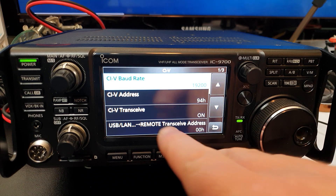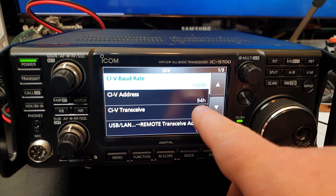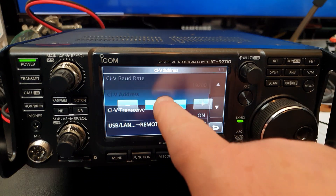This is the important part: if you're going to be using WSJT-X, you need to trick the software. At this present time there is no IC9700 profile in WSJT-X, which means we're going to have to emulate another radio's profile.